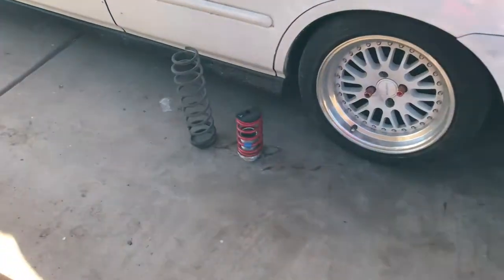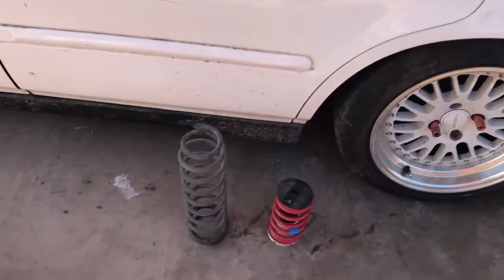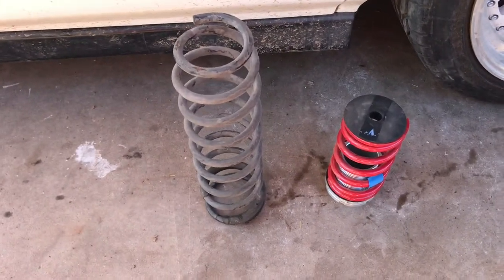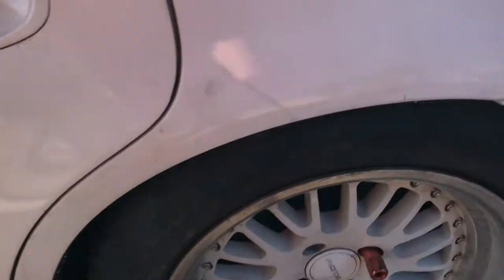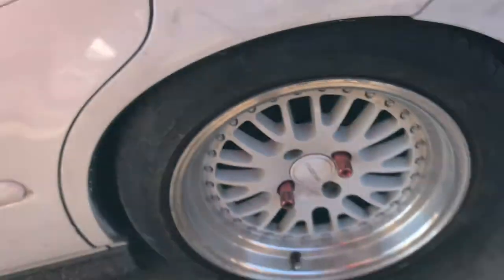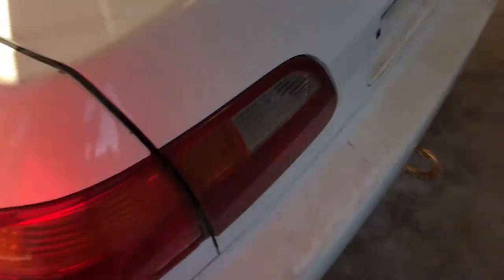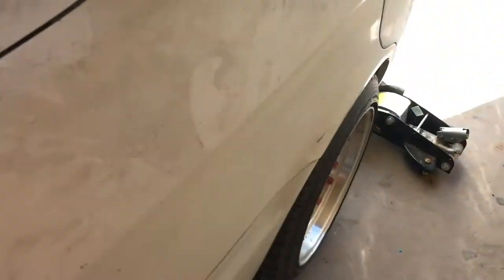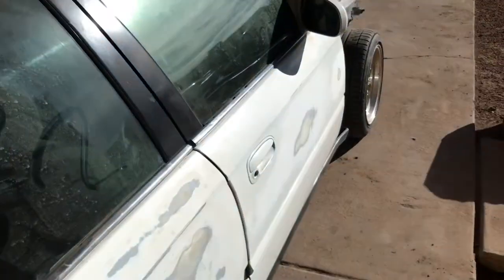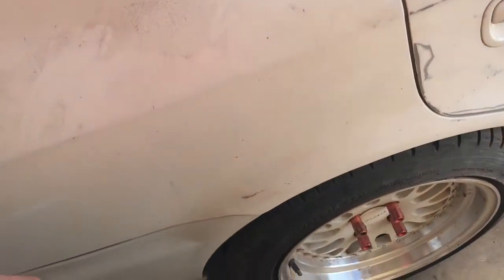How's it going you guys, today we're gonna be doing a quick install here — we're gonna be dropping the Civic. I already did this side here; as you can see those are the stock springs compared to the components. Right now on this side you can tell it's not dropped yet. The front's dropped already, everything else is dropped, it's just this one that we're gonna be dropping.